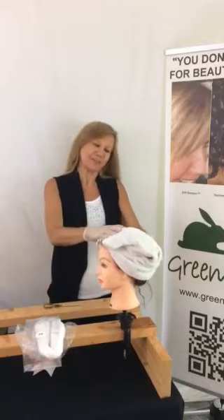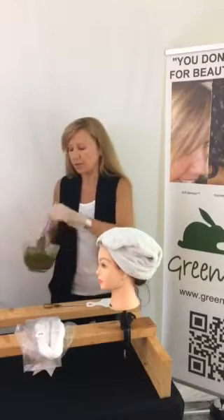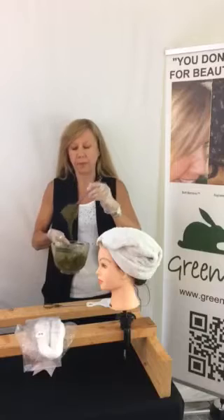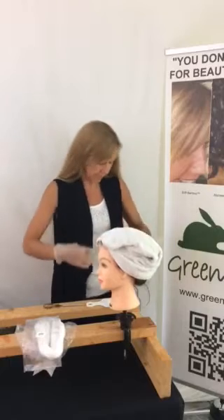Hello again. We are back in the Green Hair Mud video studio for our second installment. This one is going to be about applications. So in our first video, we learned to mix our Green Hair Mud powder to a pancake batter-like consistency. And now we are going to do a simple application.